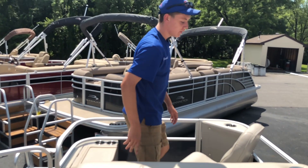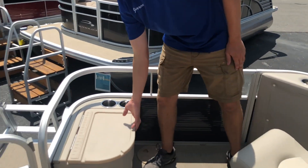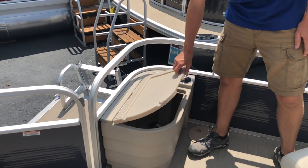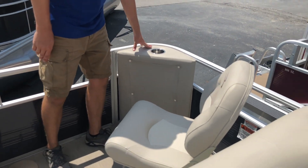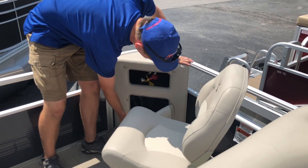Moving to the rear of the boat, we have an additional fishing swivel seat, as well as another compartment that can open up and act as a live well. We have two additional cup holders and a small area on the right side which provides an access panel for the boat.